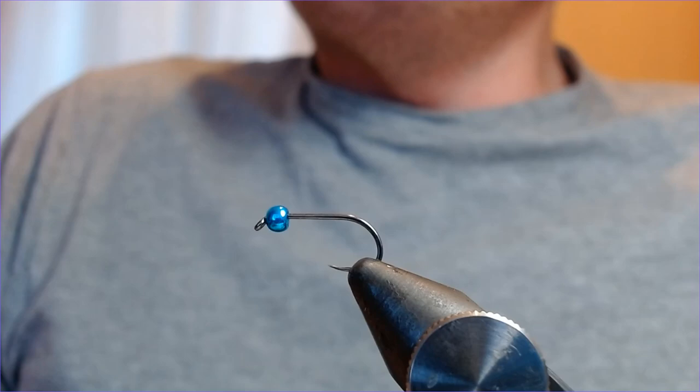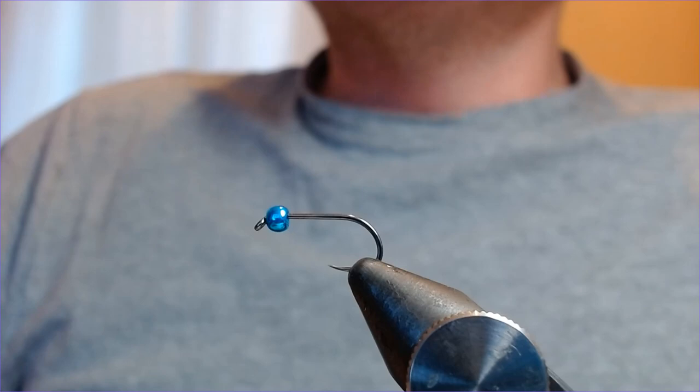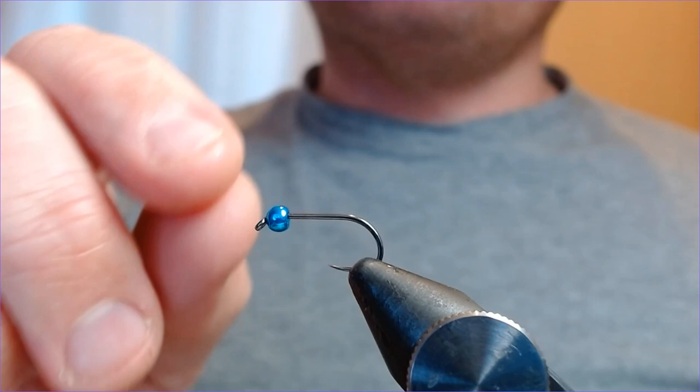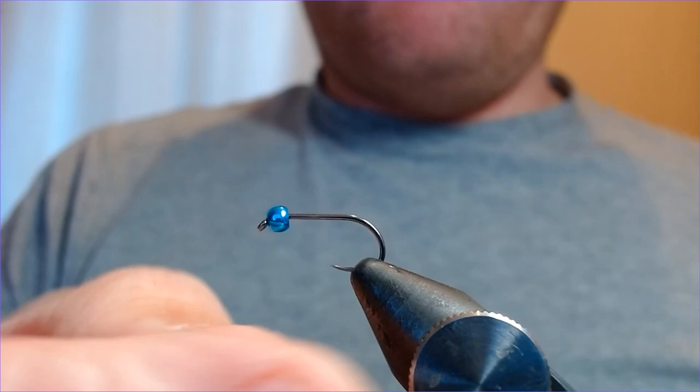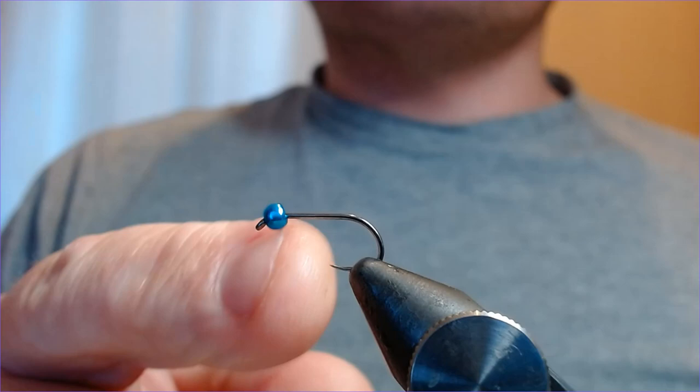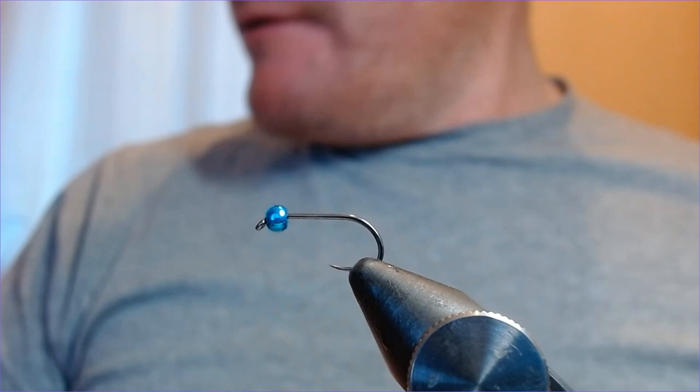Welcome back — another pattern for you today, it's another blue flash damsel. I've already done one of these in a previous video, but that was a bigger, bulkier lure. This is a blue flash damsel with a little bit more finesse. It's a fly I used to great effect at the national southern heat of the bank finals qualifier last Sunday at Elinor. When the fishing gets a bit tricky, this is a fly I often fall back on.